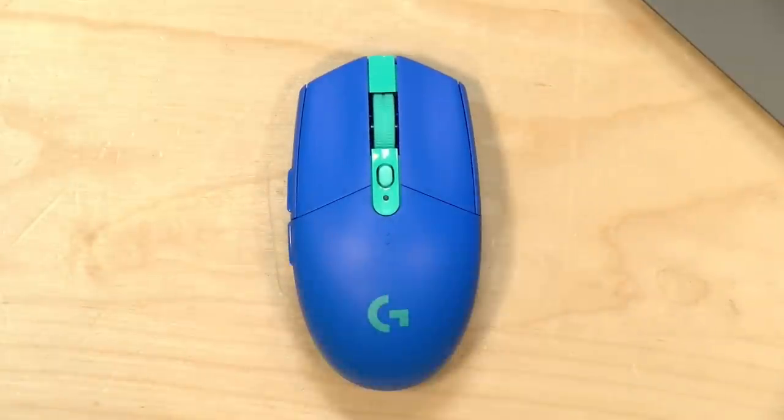No one is paying for this review, nor has anyone reviewed or approved what you're about to see before it was uploaded. So let's get into it and see what this mouse is all about.